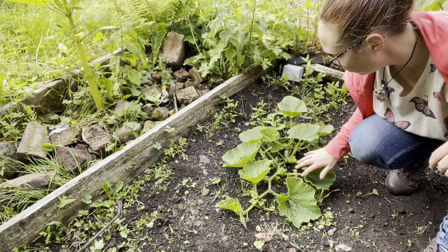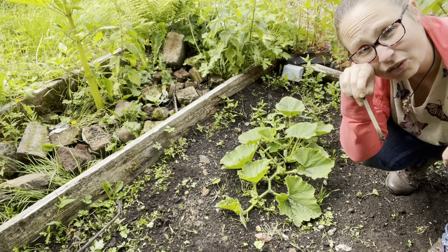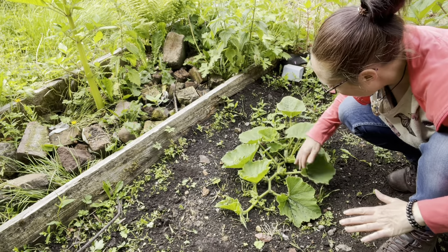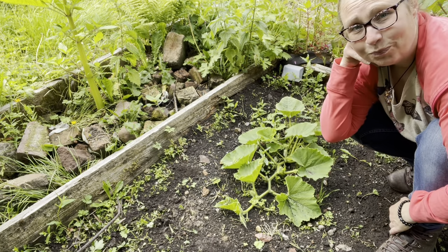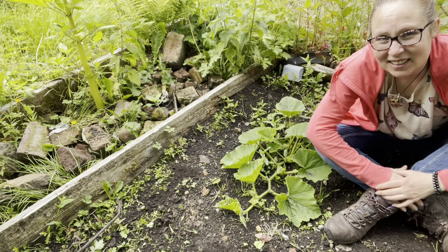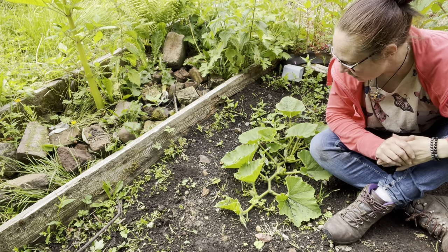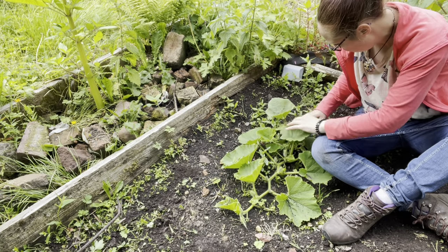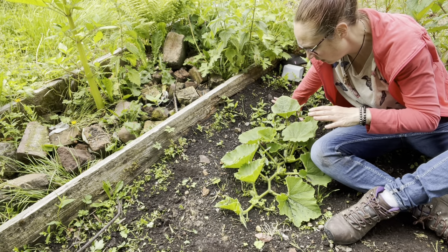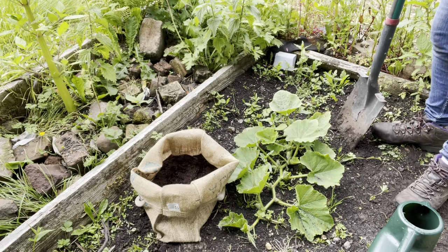Right, this is the squash. I just had a look to see what it was called but the name's washed off the stick, so I can't remember. Anyway, it's just started flowering — there are lots of flowers on it, all ready to go. I'm really, really nervous about moving it. There's only a 50-50 chance it's going to survive, but if I leave it here I'm going to lose it anyway. So I'm going to have to give it a go. Its roots seem to be back here so I'm going to give it quite a wide berth and try to dig around it to avoid damaging the root system. I've stopped procrastinating — here we go.